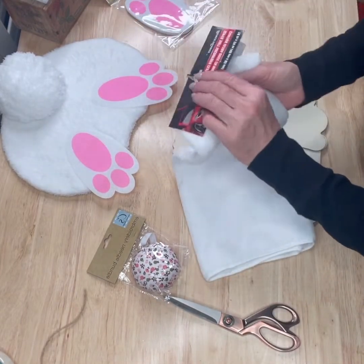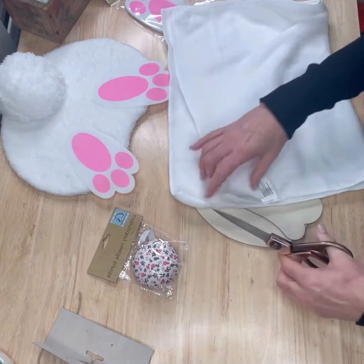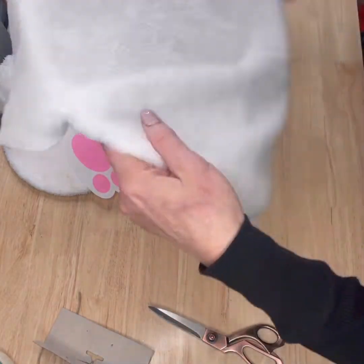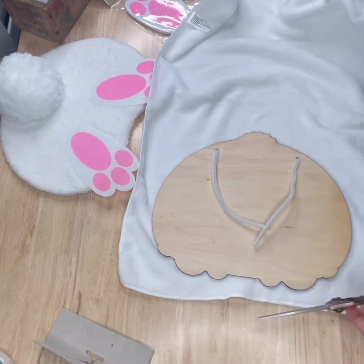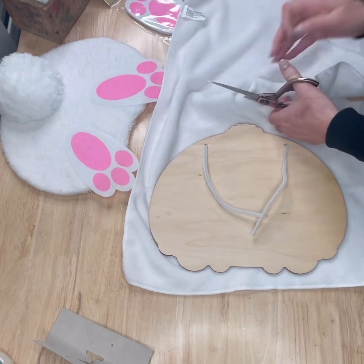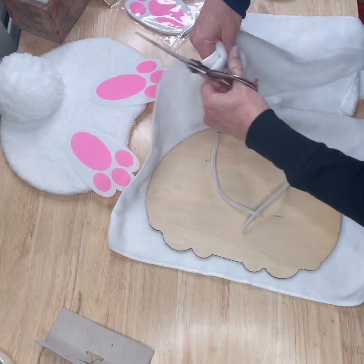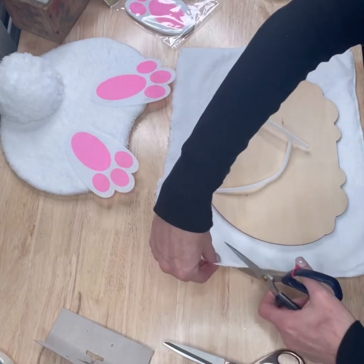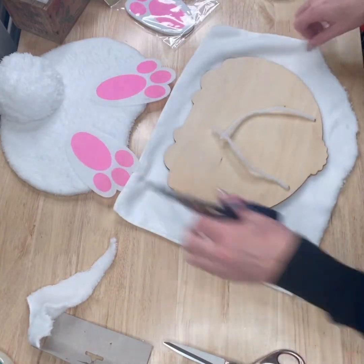Next thing we're going to need — we're going to start with the microfiber cloth, take this apart just like that. What we want to do is just cut a piece big enough that we can wrap it and glue it on the back, which means we're basically cutting this in half. Just cutting a little excess off so I don't have as much jumbled up on the back of this.